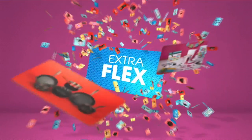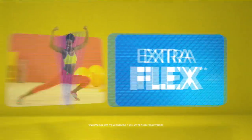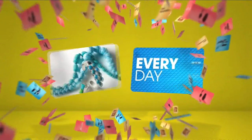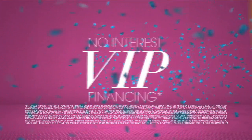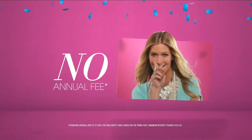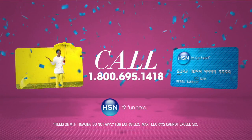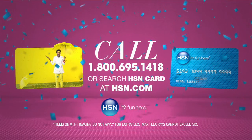When you apply for the HSN card, instantly get $10 off. When you use your HSN card, you get Extra Flex all day, every day on all jewelry, beauty, and fashion purchases. Plus no-interest VIP financing, VIP easy returns, exclusive offers — all with no annual fee. Apply now. Call 1-800-695-1418 or search HSN card at hsn.com.